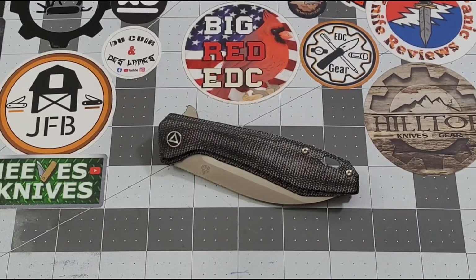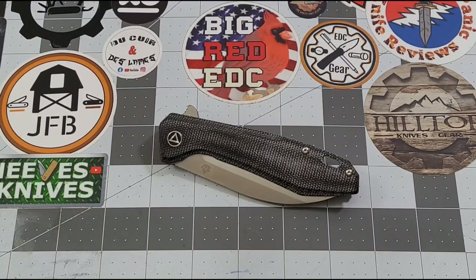Welcome back to Big Red EDC. Today we're checking out the QSP Pelican in black micarta and satin blade — December's affiliation knife. This is not the original Pelican I had; the original developed some really weird lock stick. I reached out to David from Blade Banter, who is QSP USA, and he swapped it out since that wasn't something he had heard of with the Pelican.